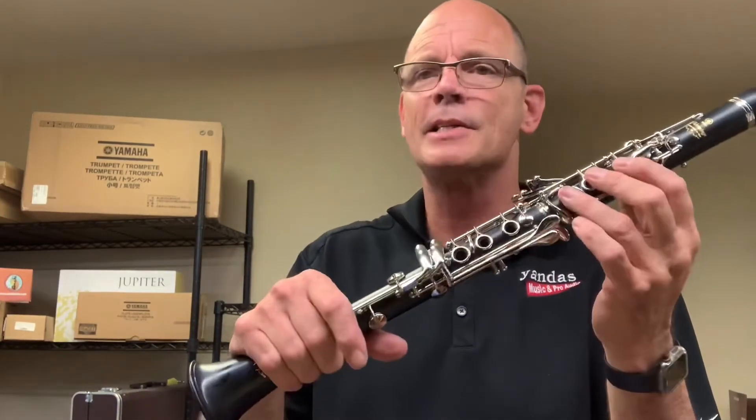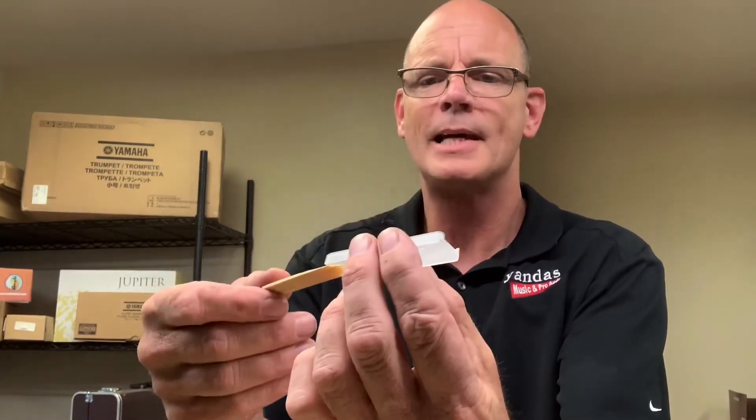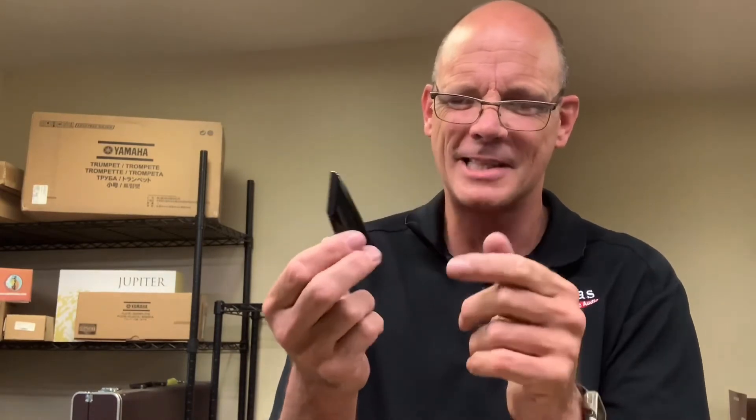Once you're done playing, disassembly is just the opposite of that process. Take off the mouthpiece, loosen the clamps on the ligature, and pull off the reed. Put the reed back in its plastic case so it dries flat and lasts longer. We also want to take the reed off every time so moisture doesn't sit in the mouthpiece — funky stuff starts growing and nobody wants that.